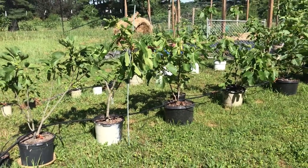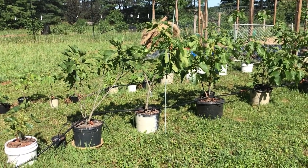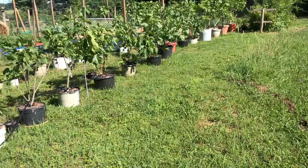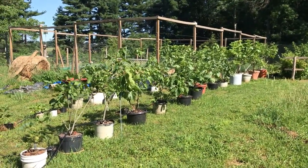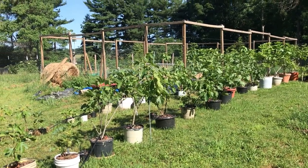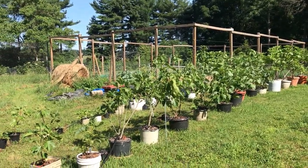Good morning, it's June 23rd, Sunday morning. It's a beautiful day and I just wanted to spend a few minutes giving a quick tour of my figs that are in containers. All of these trees were overwintered in a detached shed that I keep at or above 23 degrees Fahrenheit, and they did not get an early start. I don't have a greenhouse, although I do want to build one at some point in the near future.